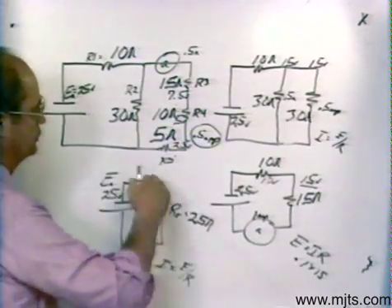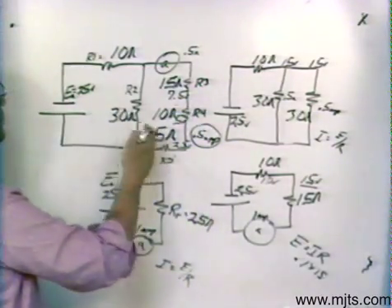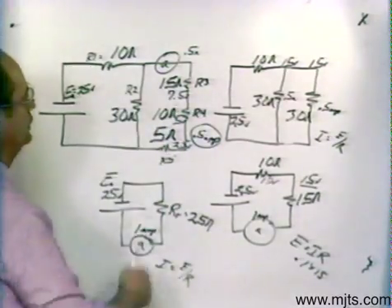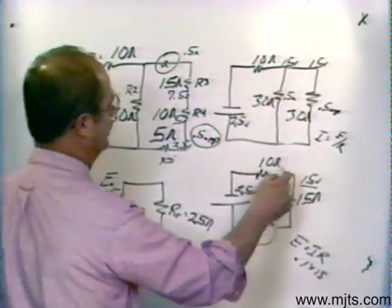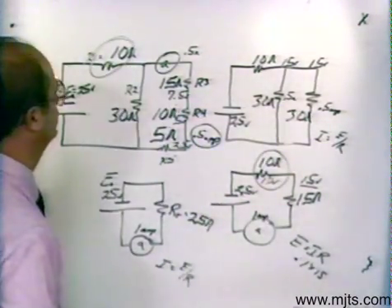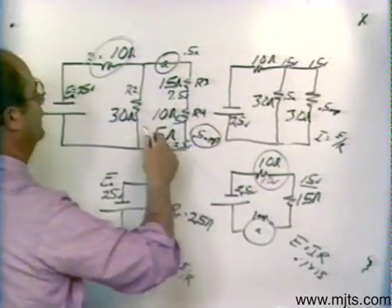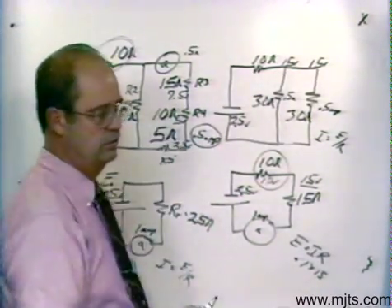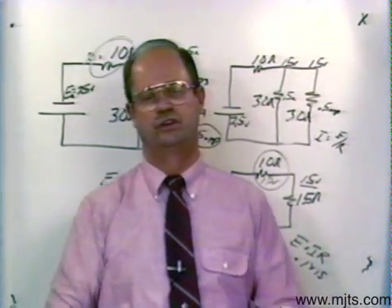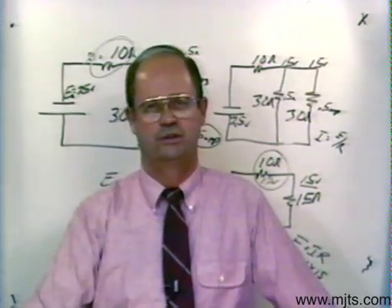So this is the procedure you want to follow: just keep bringing all the information back until you get right back to where the resistors represent themselves. Wherever you had an equivalent resistance, bring the information back so you can find all the variables you need. If you go through and draw them accurately, you should have no problem with your combination circuits. Try it.